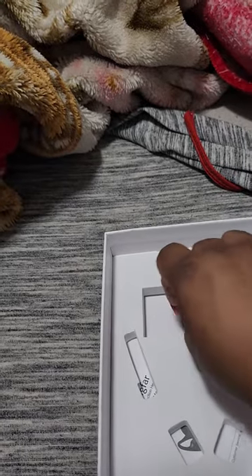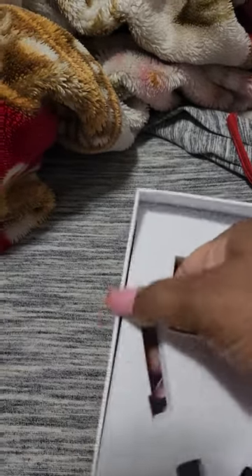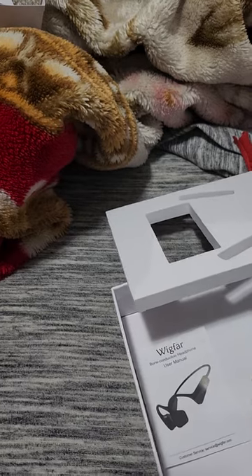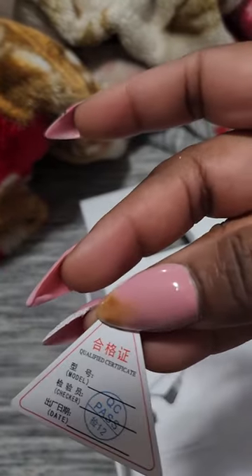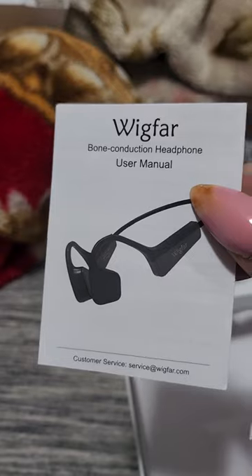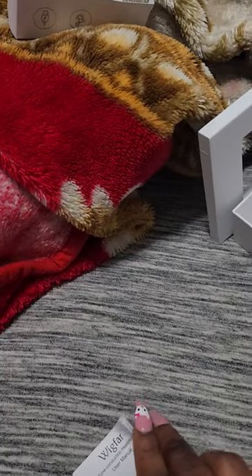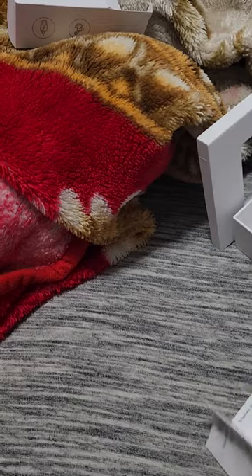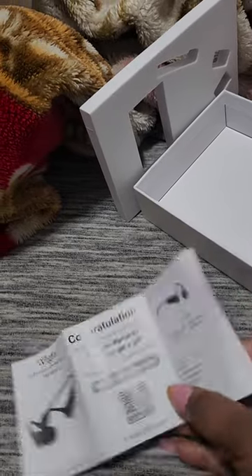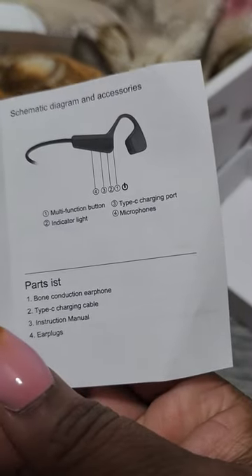When you open it up it has fast charging. As you can see it has a certificate and all the instructions so you can use it. You can connect it to your phone or to anything with a Bluetooth device enabled. It has a lifetime warranty and as a gift it has multi-function Type-C charging.